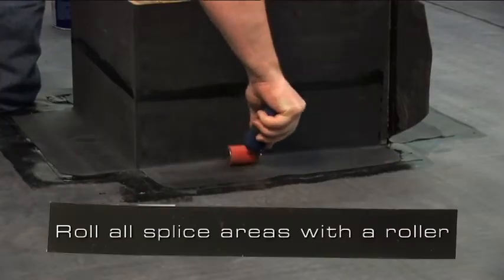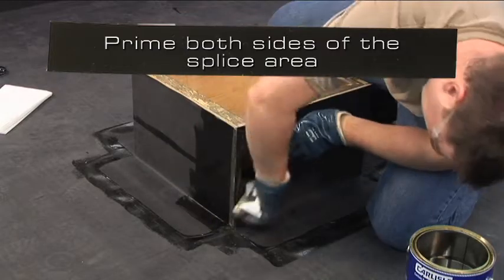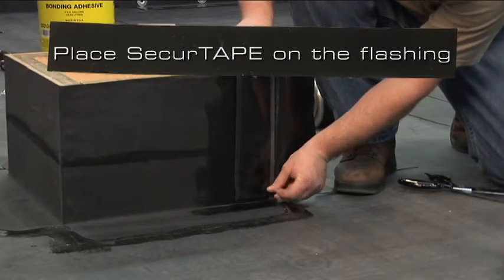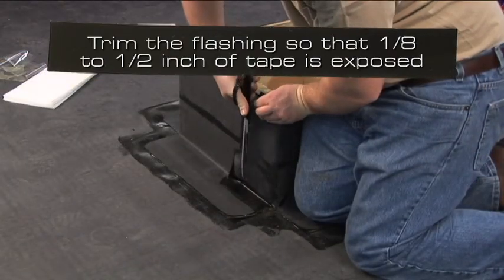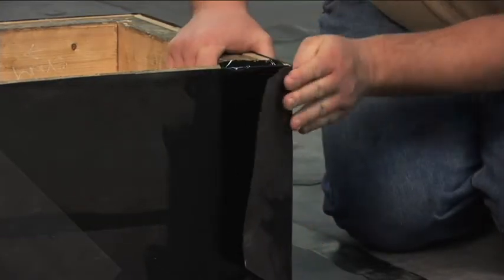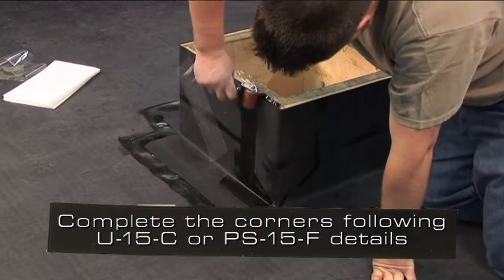Roll all splice areas with a 2-inch wide roller. Prime both sides of the splice area and allow to dry. Place a section of 3-inch secure tape on the flashing. If necessary, trim the flashing so that 1 1/8 inch to 1/2 inch of the tape is exposed. Complete the corners following the U15C or PS15F details.